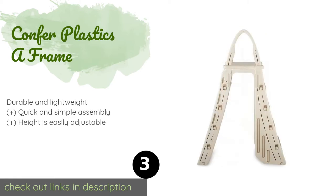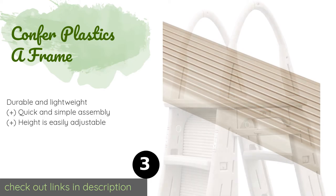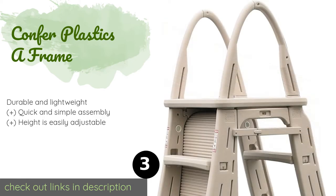The next one is the Confer Plastics A Frame. The Confer Plastics A Frame is made with safety in mind, with a lockable roll guard barrier that helps prevent children from using it unsupervised. Its top platform is large and stable, providing a comfortable place to sit. This product is available on Amazon for $214 — check out the link in the YouTube description below.